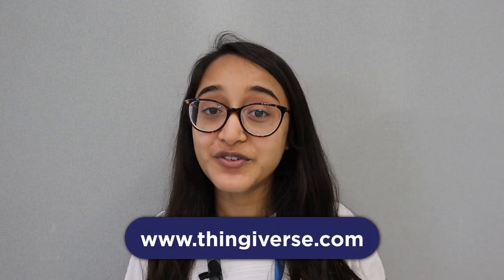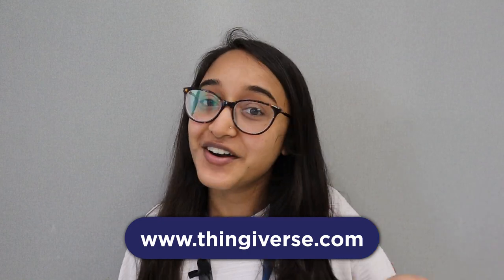The service is only available when the library is open to the public. The second option is to print a custom print job, which could either be from something that you found online or a design that you created yourself. If you're looking for a free repository of 3D designs that people have contributed to and released for printing, look no further than thingiverse.com.